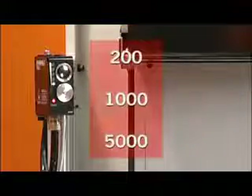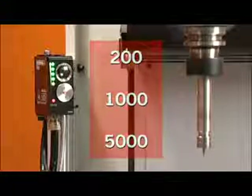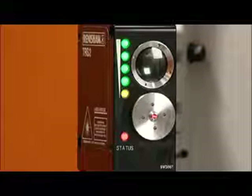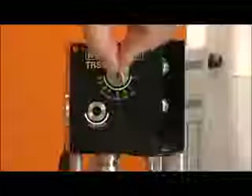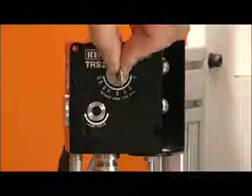Rotate the spindle at 200, 1000 or 5000 revs per minute. Then make a visual check of the bar graph lights. The aim is to light up as many of the bar graph lights as possible. Further range adjustment may be necessary to optimize the bar graph illumination.